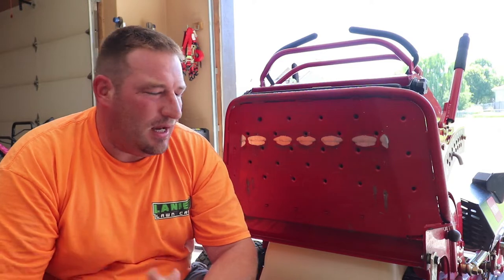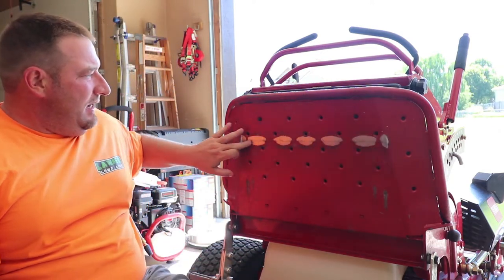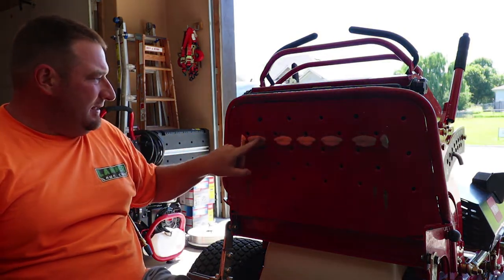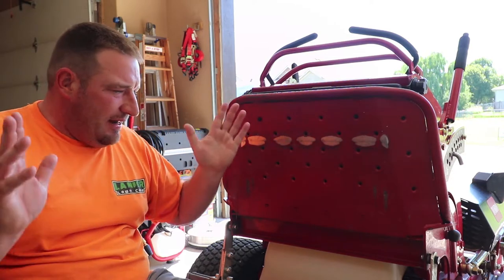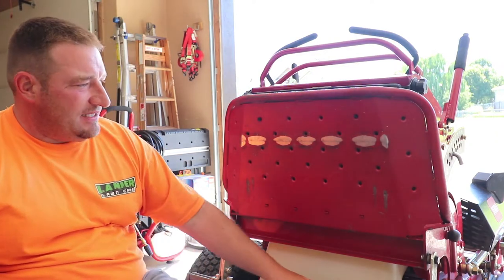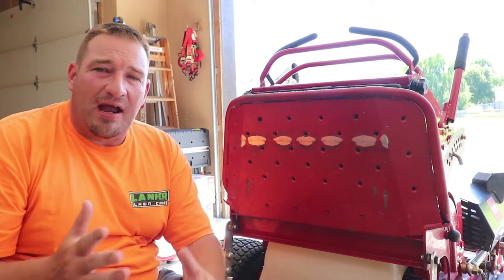It has officially been 15 months since I installed the Big League Lawns stripe kit on my Toro Grandstand. If you noticed in my video last year, it had already rubbed the paint off — nothing has changed there. The paint is still rubbed off in those same exact spots, it hasn't gotten any worse, and nothing has rusted, so it literally just rubbed the paint off.